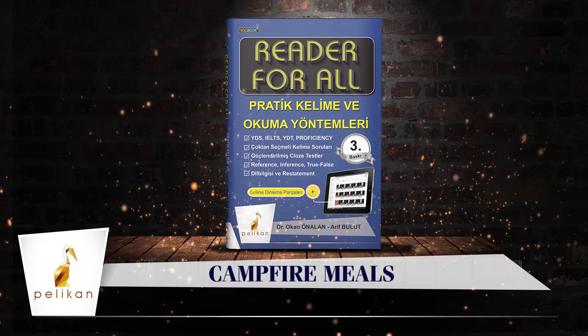Some people believe that you need a kitchen to prepare food. Yet, you can make easy meals outside over a campfire. There are many nice things about campfire meals. To make these meals, you do not even need to know anything about cooking. Some people also say that food tastes better when cooked and eaten outside. Modern camp stoves and cookware make the cook's job easier, but the taste of a meal over the campfire is delicious.